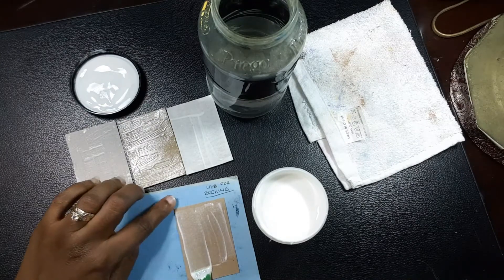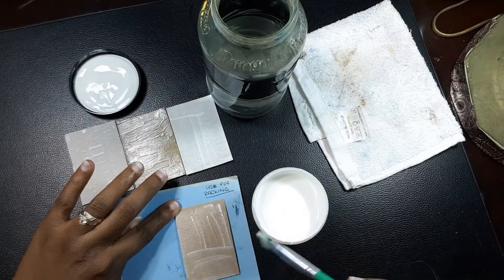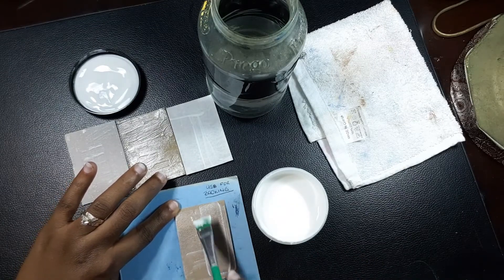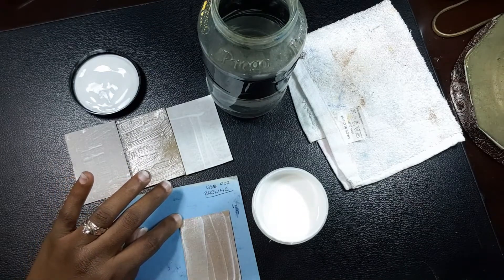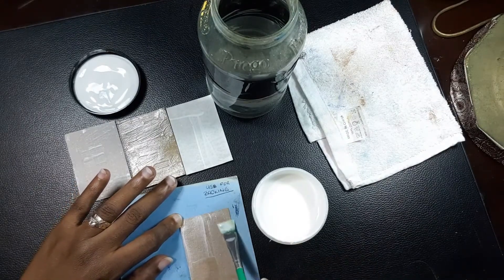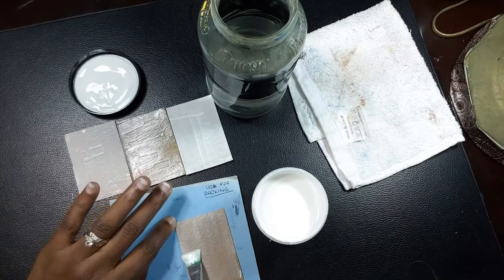I'm just going to put a couple of coats on this to test it out. This is transparent, so I'm hoping it doesn't cause any color transfer. I'm testing to see if it's going to leave any significant coloring, because it's supposed to go on white and dry clear.